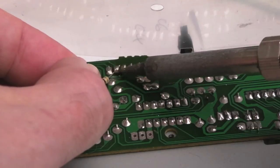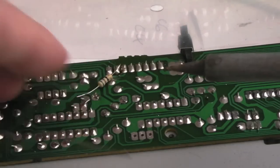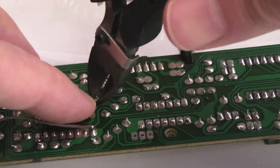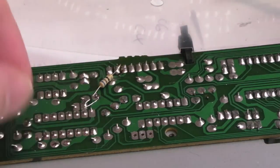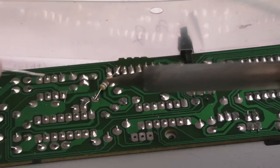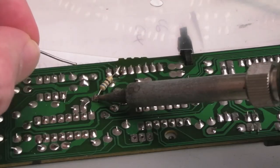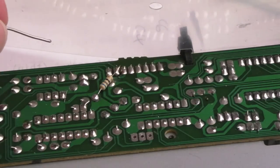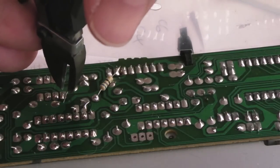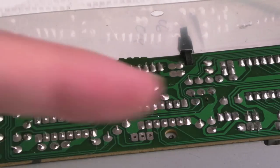I'll solder that on — I don't want to bridge anything here. Could use a bit of heat shrink. Let's pull that further up, trim the leg back, bend the leg down, and add some fresh solder. Just tested this — it seems to be okay. I've gone with a 68-ohm resistor.